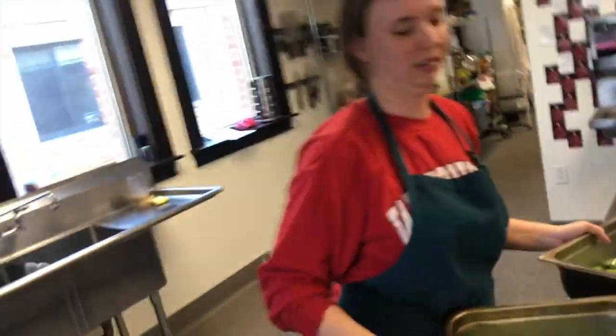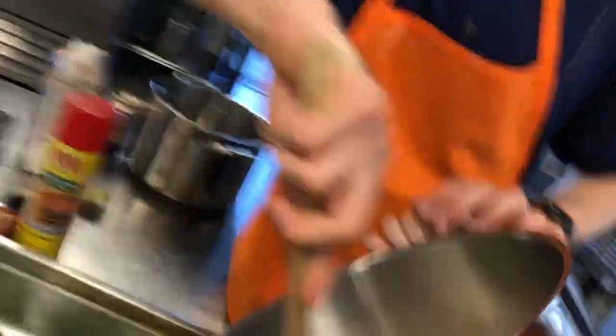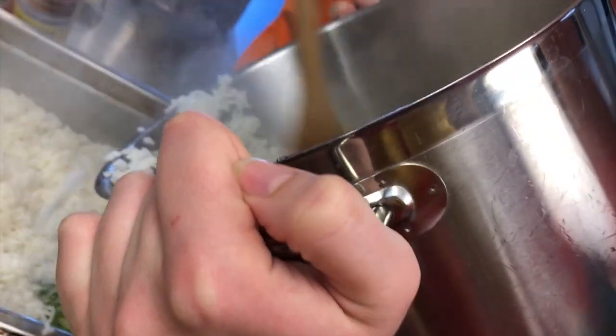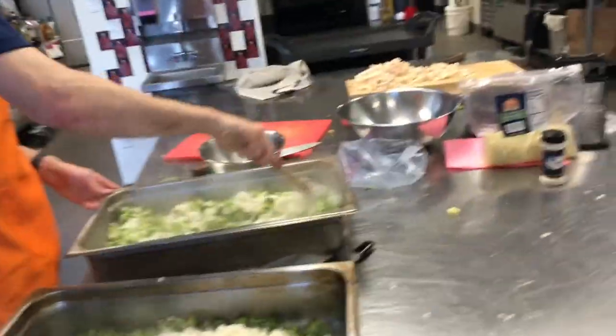I put chicken on. Then you cover the broccoli, which is nicely laid out, with the rice we've cooked. It's supposed to bake for 35 minutes. We're a little behind schedule. Great — so now half of the sauce we made goes on top.